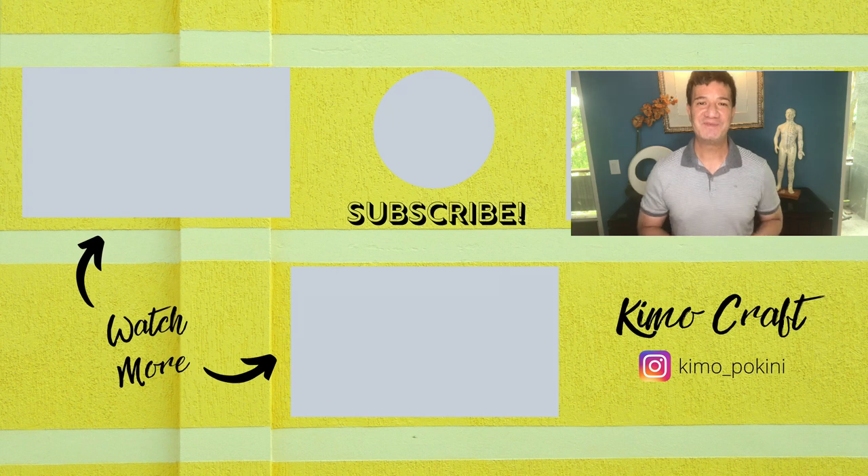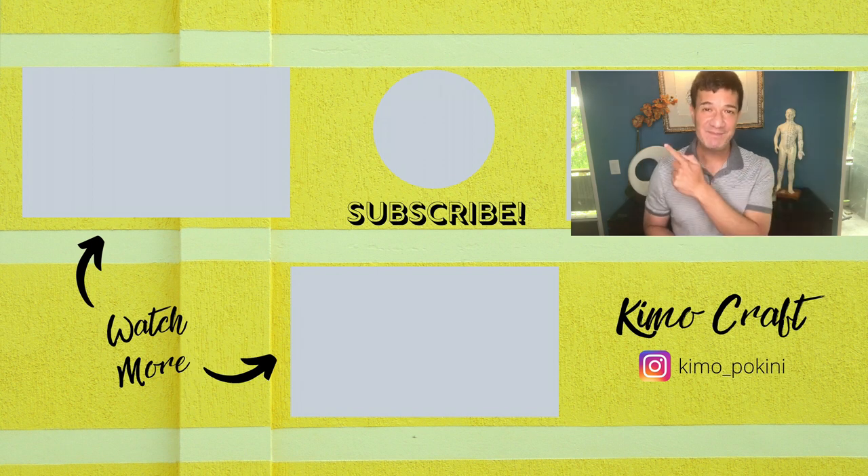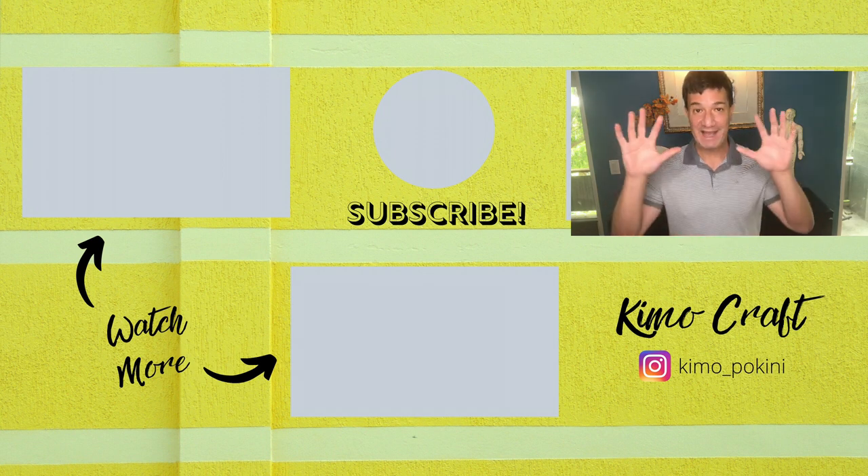Thank you so much for joining me today, I really appreciate it. Please remember to like this video, subscribe to my channel, and hit that bell to get notified every time I upload a new video. Happy Halloween! See you all next time!